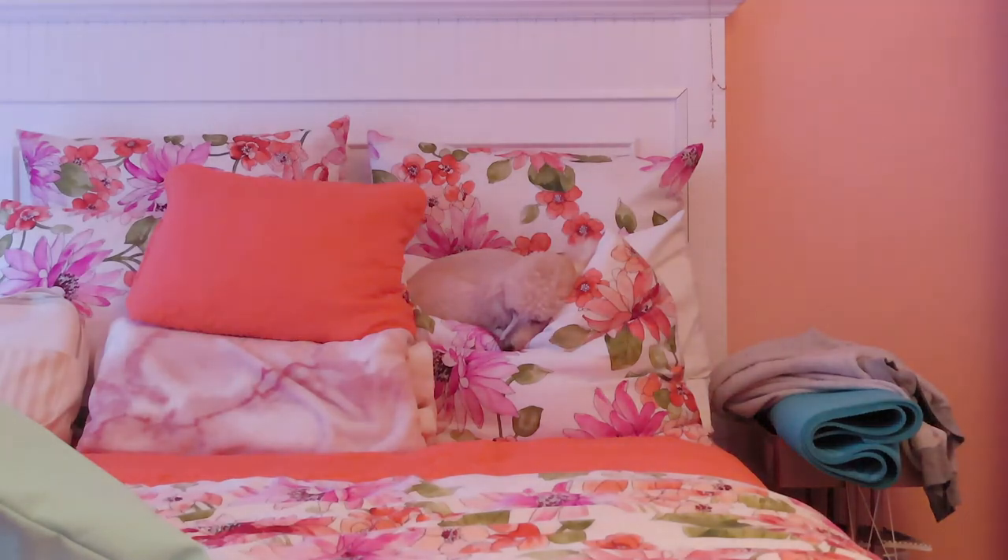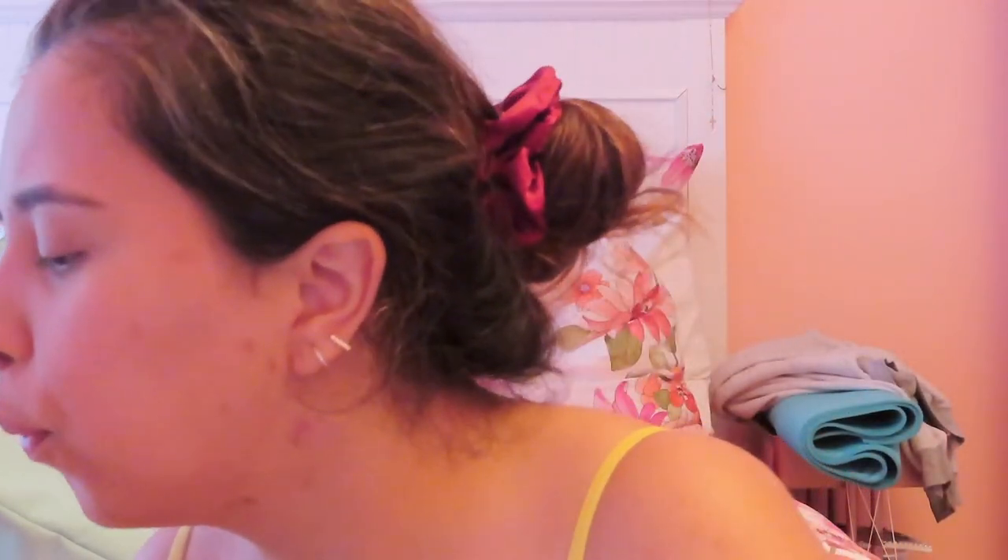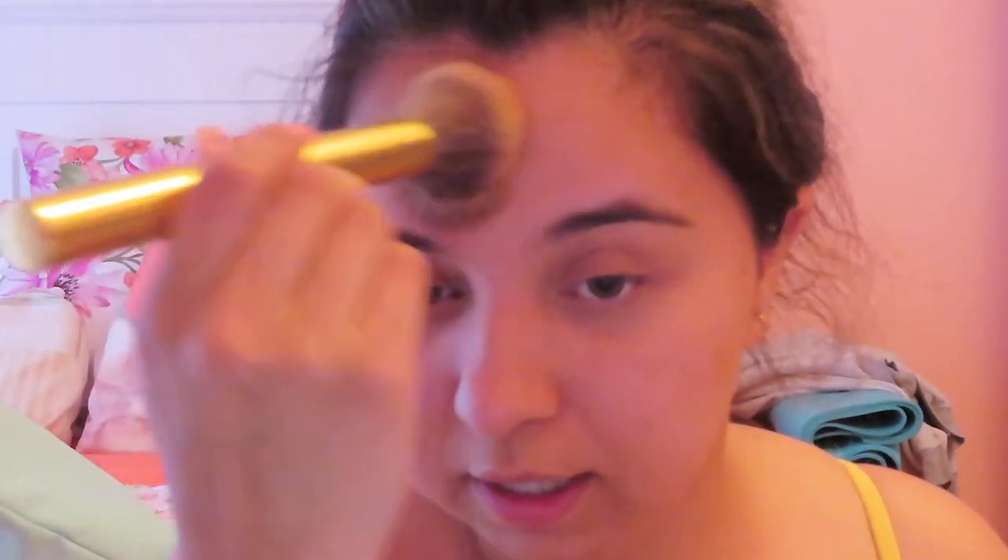I'm going to grab my Kathleen Lights ColourPop palette and use the medium deep bronzer to actually bronze my face.